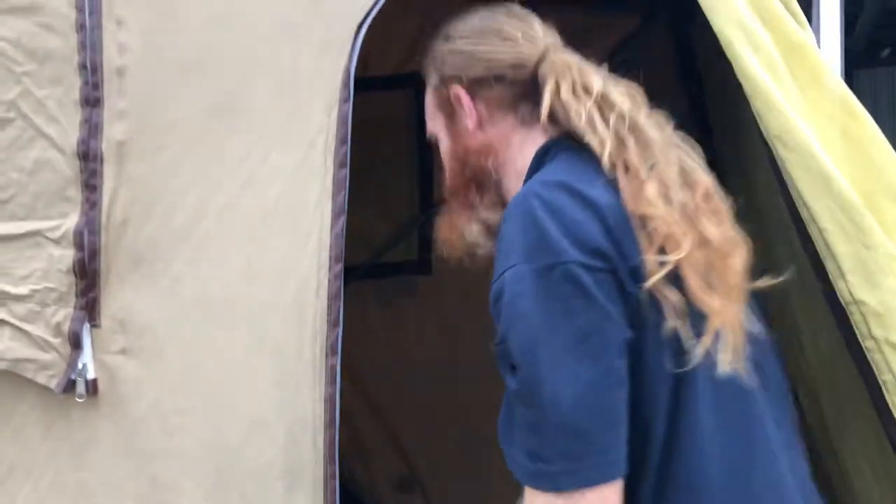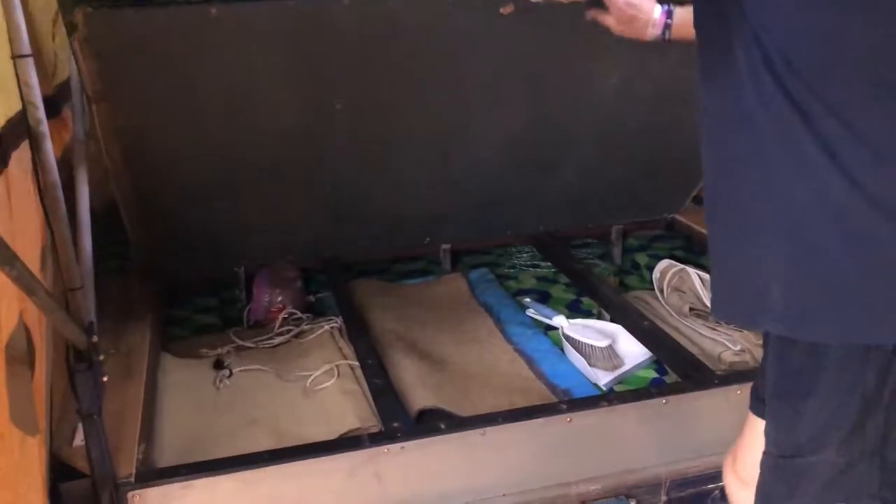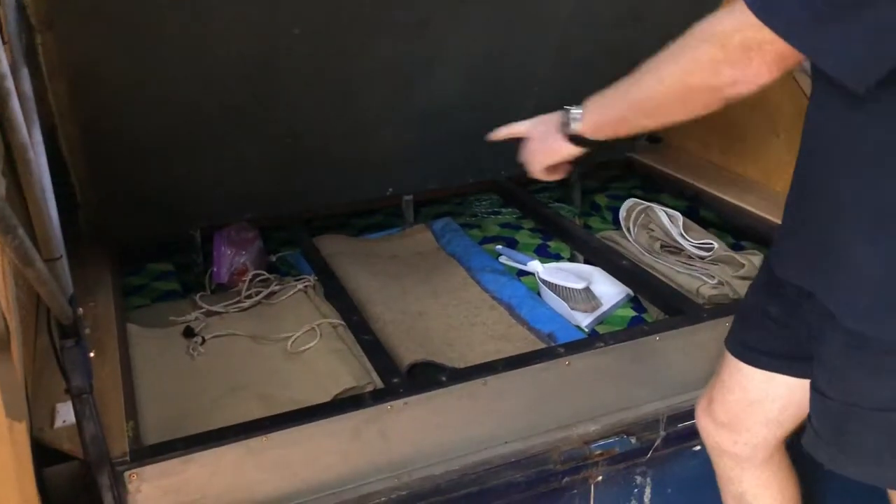Nice and easy. It's a bit dark, so switch on the inside lights. You've got the mattress and a storage box with your annex underneath.